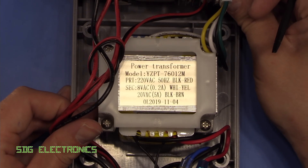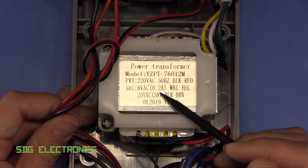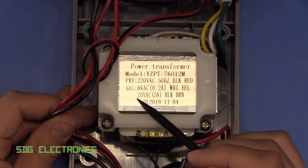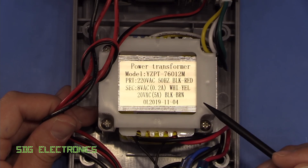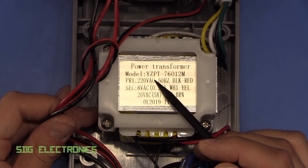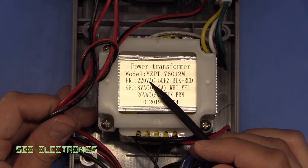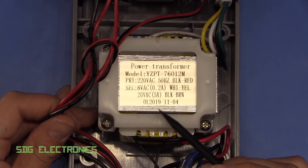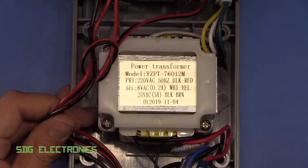We've got a fairly chunky transformer here with two secondary windings: an 8 volt winding for the control electronics, and a 20 volt AC 5 amp winding for the actual heater control. This is a single primary transformer, so for 220 volts AC only. I'm not sure if there's a 110 volt version available, but it doesn't look like there's any version that is going to be switchable between the two voltages.